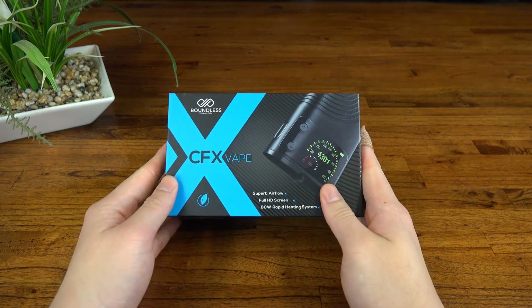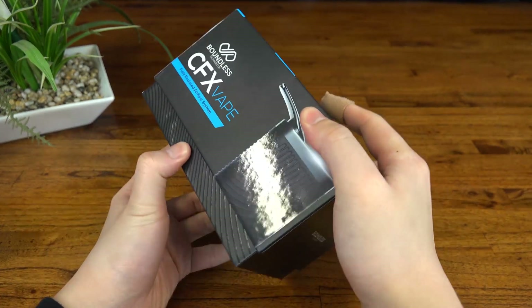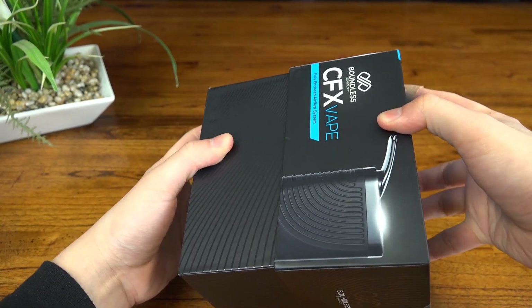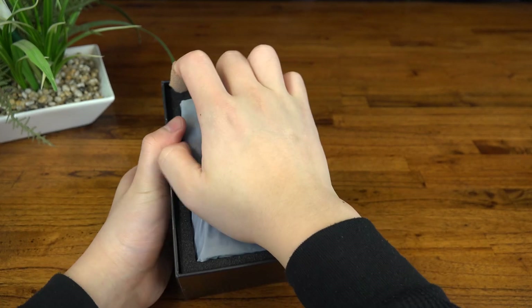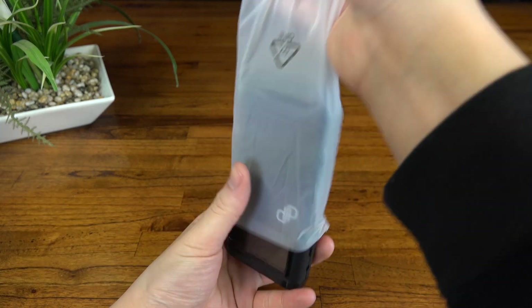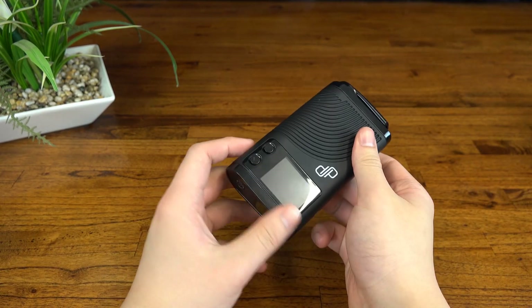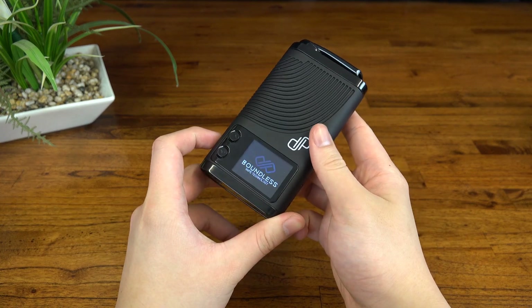First of all, here we have the kit. Packaging is pretty nice. Here's the unit itself. It's not exactly discreet but like the Mighty there's no parts that need to be carried separately, apart from the charger. The first thing that grabbed me about this unit is the massive OLED screen on the front here. It's probably the biggest and brightest display I've seen on a portable. Great for visibility, not so great for discretion though.